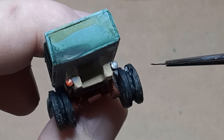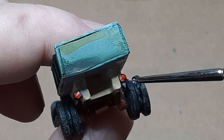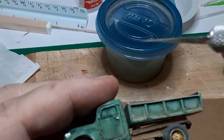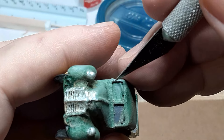When all that was dry I painted the tail light silver, and when the silver was dry I applied a coat of Tamiya clear red. When all the paint was dry I removed the masking tape from the cab windows and gave the windows a clear gloss coat.